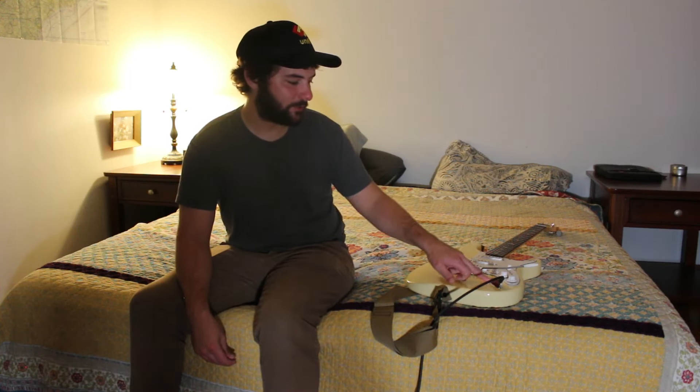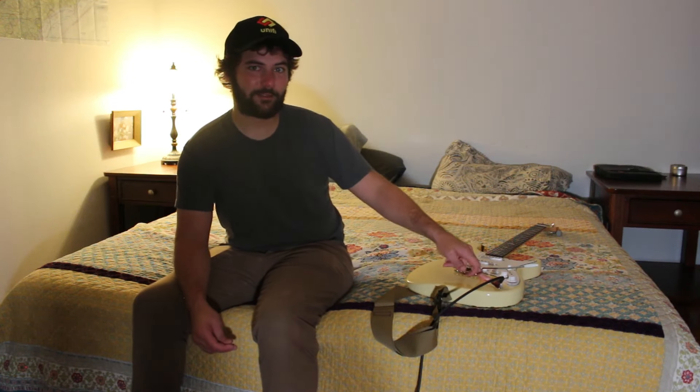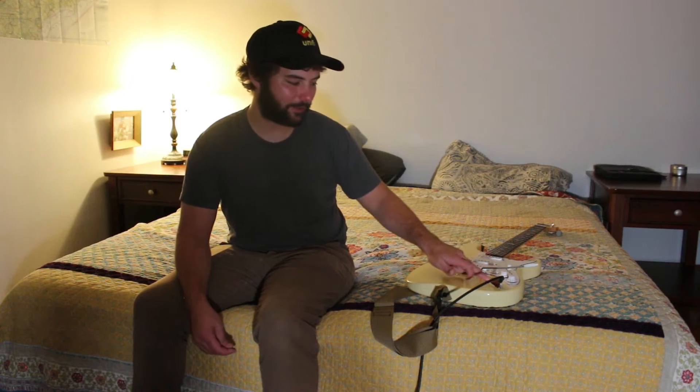I need to get a Stratoblaster output. I don't know if they make those with the PRS Silver Sky bulge part, but I love that output jack. Me and the buddy who built this were talking about how fantastic the output jack on Silver Skies is — I can't live without it now. On any normal Strat it's like digging a well to get the cable out, whereas on this you just go bing, bonk, it's out.